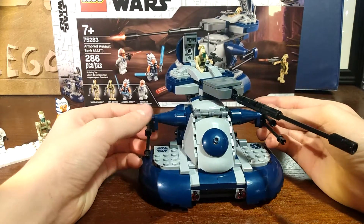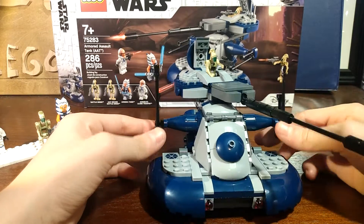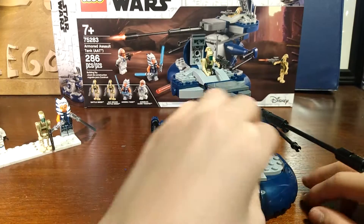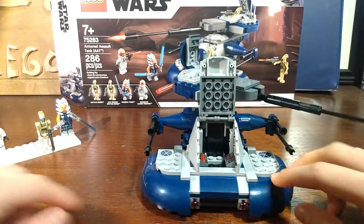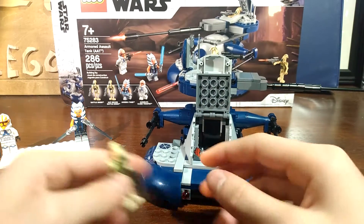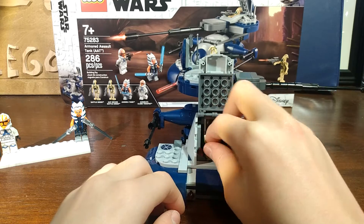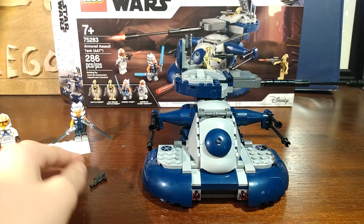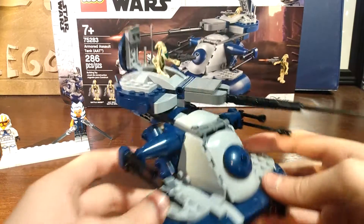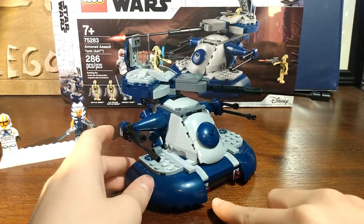You also get two other turrets on the side that can also rotate. They can't move down fully, but they can go all the way back. You can open this part up to reveal control panels which are very nicely printed, and you can fit your battle droid in there as a pilot. There are some sticker details on these panels. These actually activate your spring-loaded shooters that you have there.